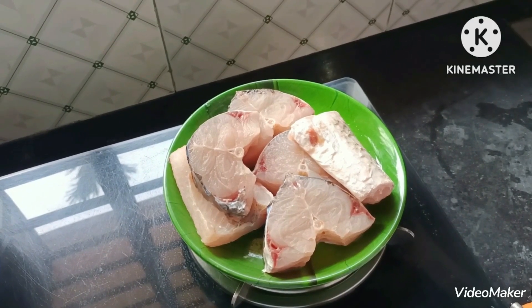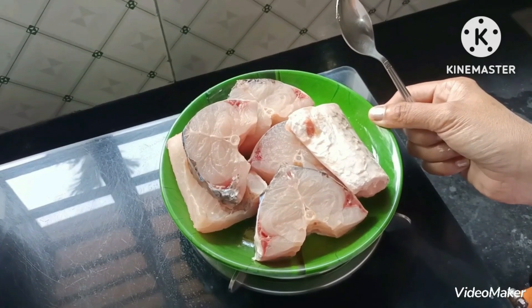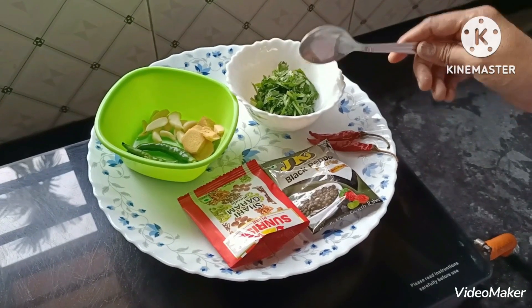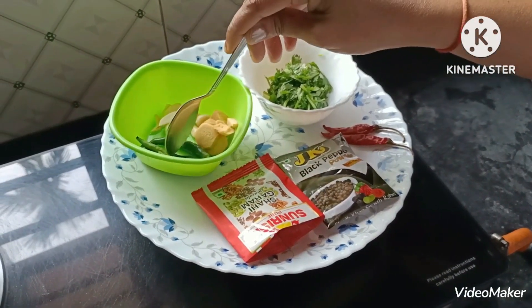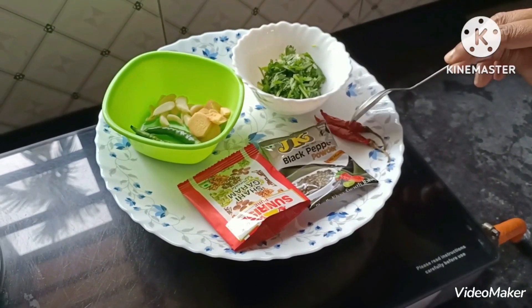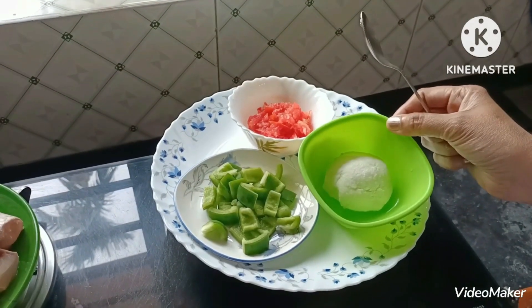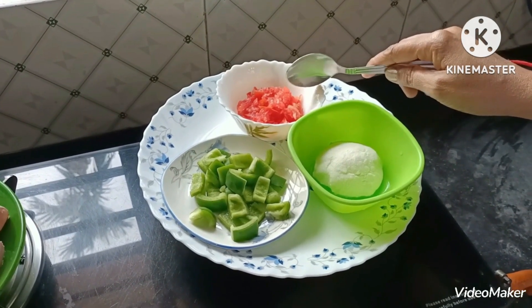I am going to use this recipe for 6 pieces. I will use a small piece of rice, Rosun, Adatto, Kacha Launka, 1 tomato and capsicum.